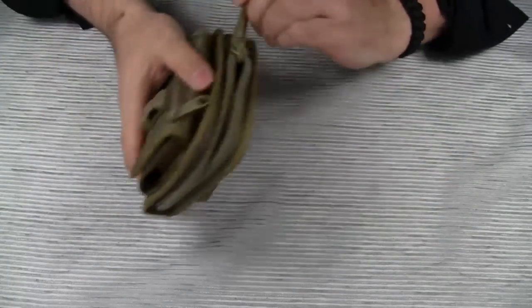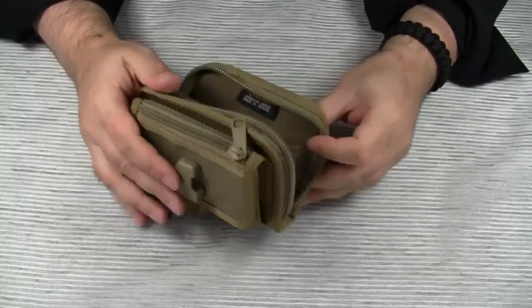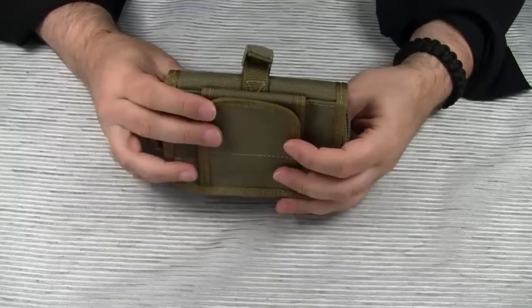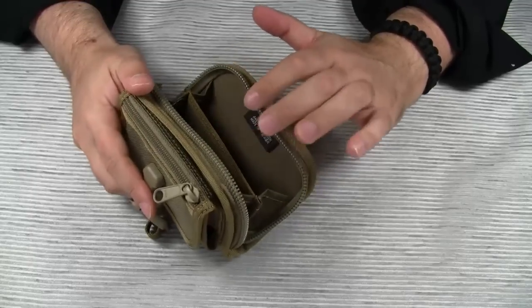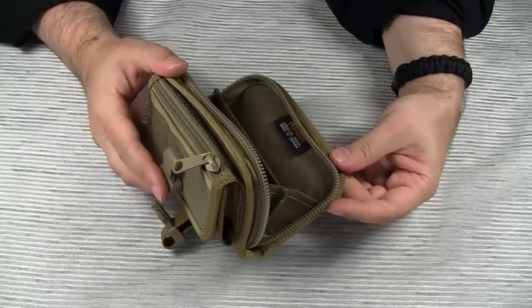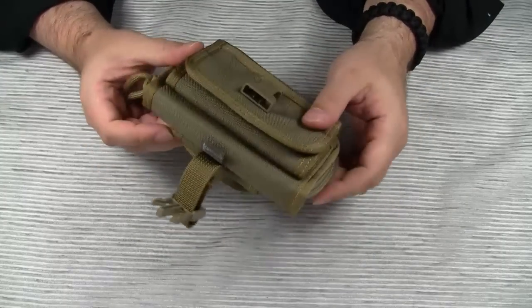The main compartment gets utilized for all kinds of purposes. Some people even put shotgun shells in here and use the Red Wallet as an ammo pouch. But in most cases, this compartment is used as some kind of EDC organizer. I'm usually not one to nitpick on words, but in my opinion, this is not a wallet.